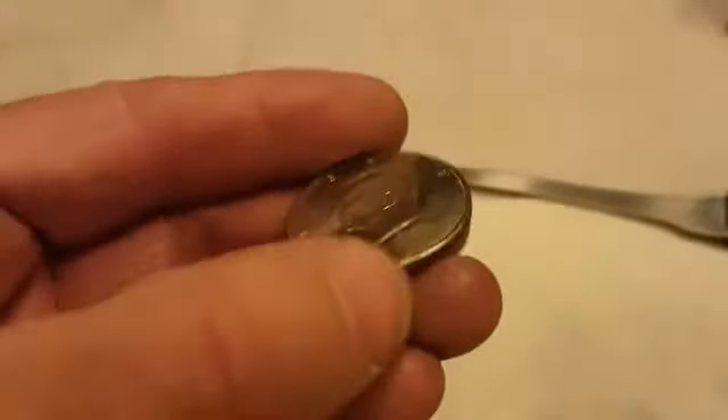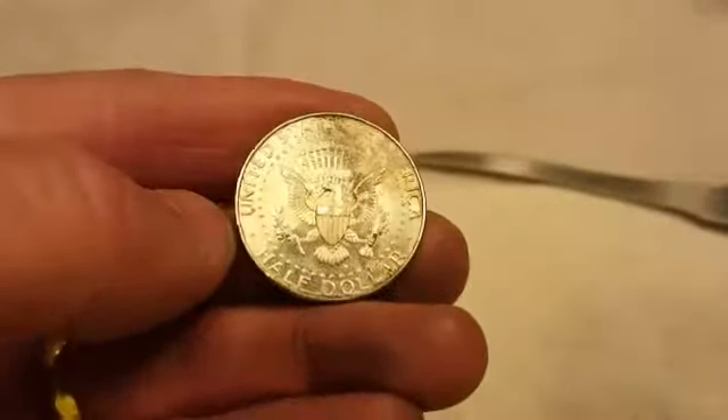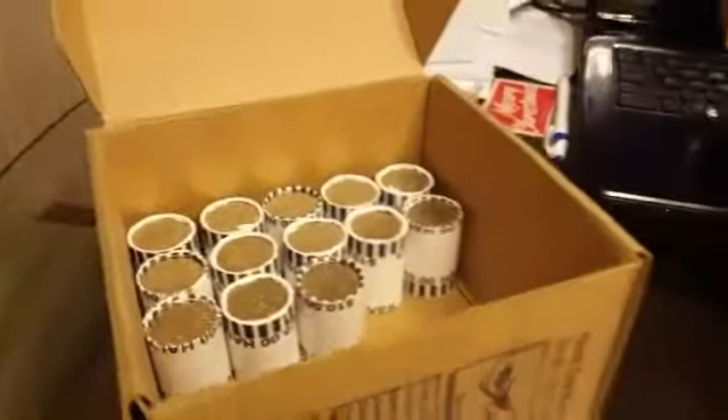It's in really rough condition but I'll probably hang on to it, being that it's an S-mint proof. So on to the next one — still no silver.